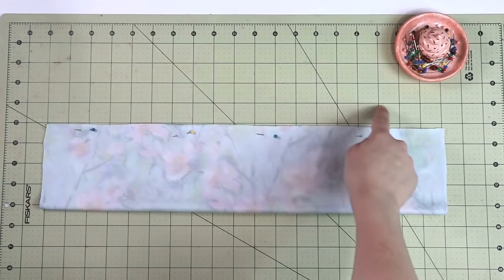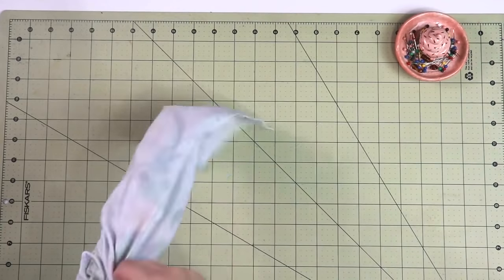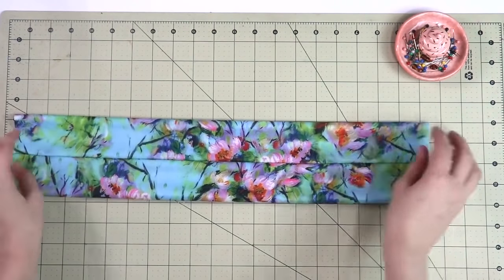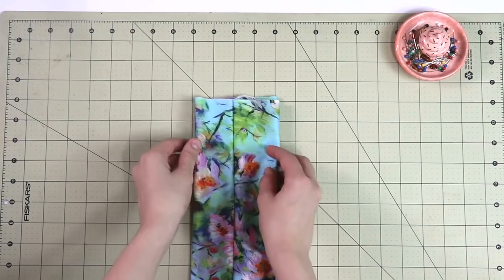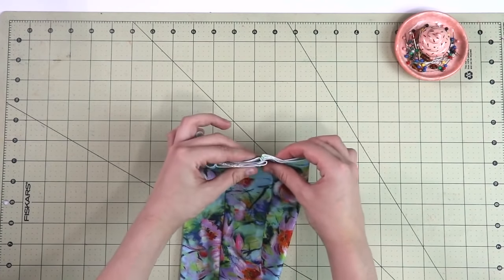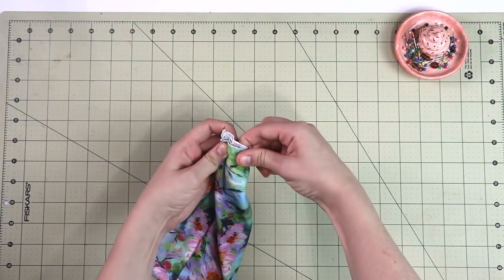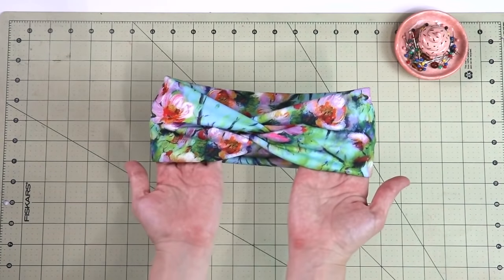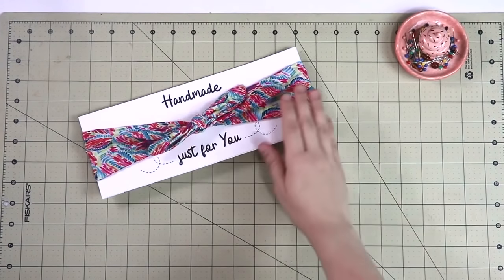Fold it onto itself right sides together and pin those long edges, then sew with a serger or zigzag stitch. Turn it right side out and make sure the seam is positioned right in the middle. Flip it with the seam facing down, fold it in half, then slide the top part over to the middle of the bottom part — creating a sandwich. Sew over it with a serger or zigzag stitch, turn it right side out, and you'll have a beautiful headband with a knot in the middle.